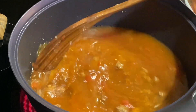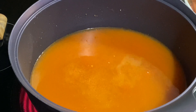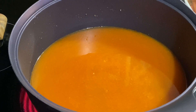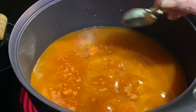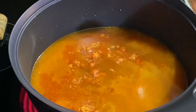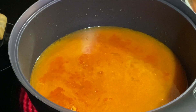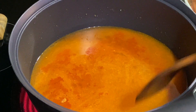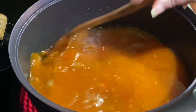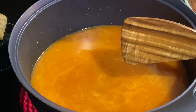I need to get my bouillon here. We're going to go in with two to three tablespoons — we'll go in with two of your tomato chicken bouillon. That's two tablespoons. And then we'll get maybe a half a teaspoon of some black pepper in there.